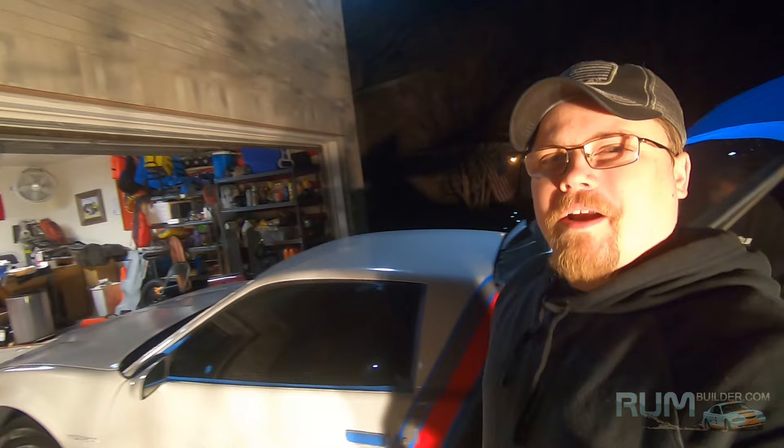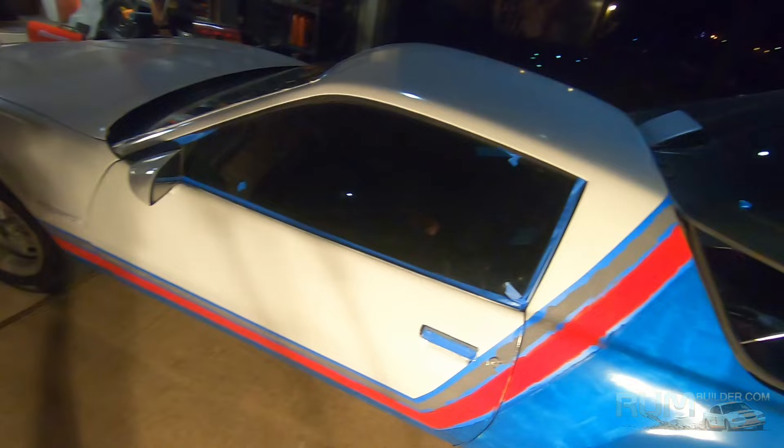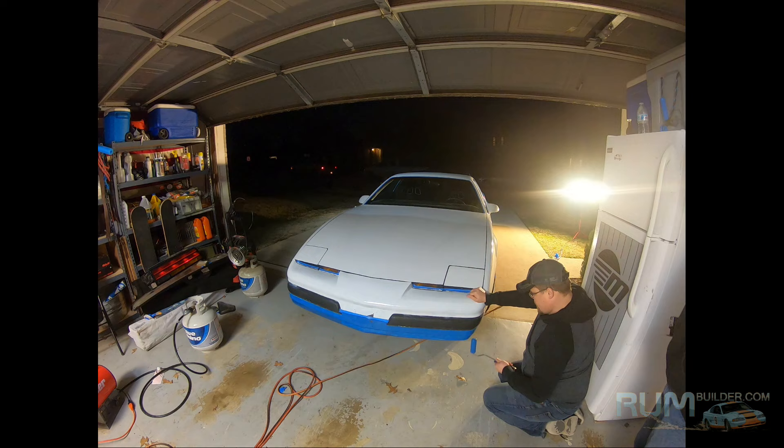All right, we're back. Day three. I didn't really film day two — it was just a lot of painting and you've already seen painting. We did tape off our stripes; that'll be fun, you'll see that when the car's done. But we're going to get to work and go back to that real fun time-lapse stuff y'all like so much.